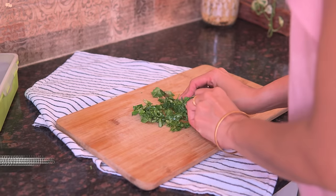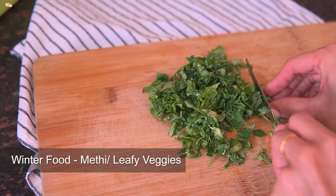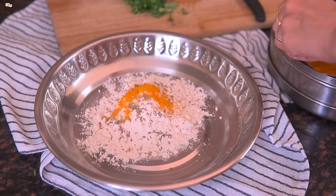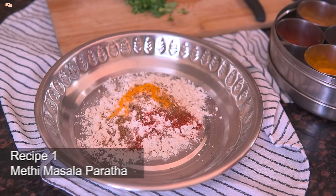So here are a few recipes you can make from these leafy vegetables. I am using methi but you can use any other leafy vegetable of your choice. The first recipe I am showing is the methi masala paratha.